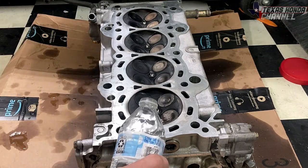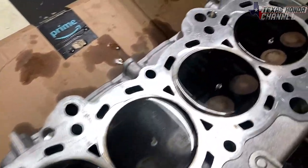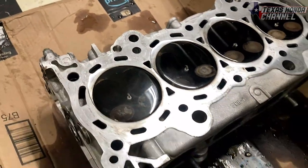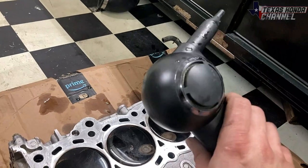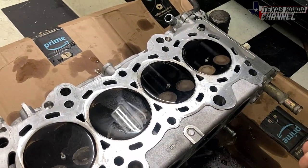We're just going to fill these up all the way with some water. You can see it's just sitting in the combustion chamber. We're going to take a little air — compressed air works better, but this is just an air duster from Temu — and we're just going to turn it on.